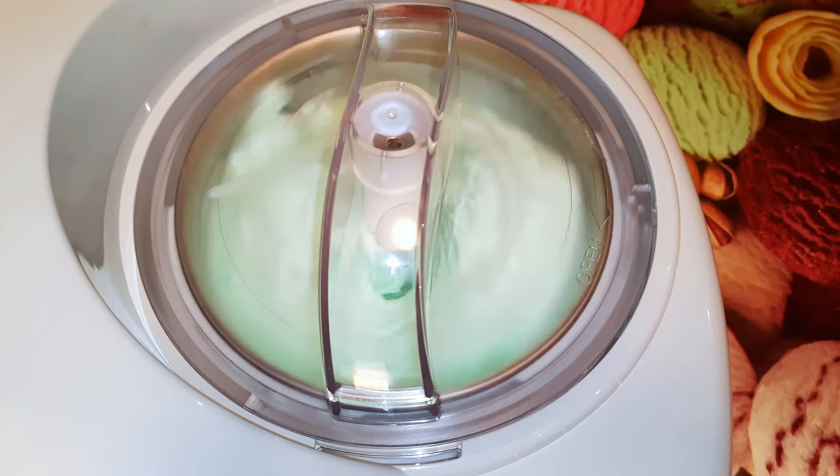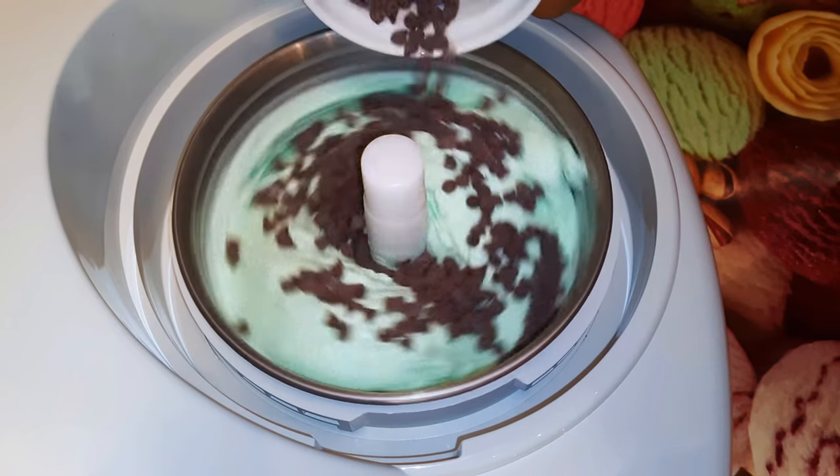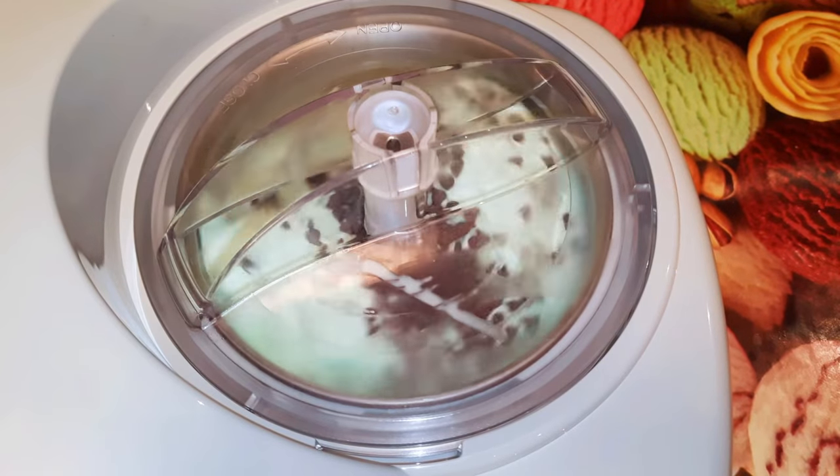It's been about 30 minutes, so I'll open this up and come in with my chocolate chips, and I'll let it work for about 10 more minutes.